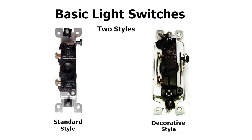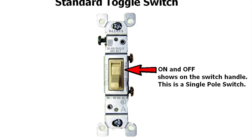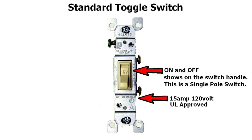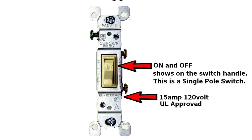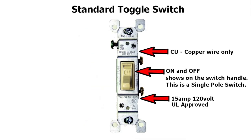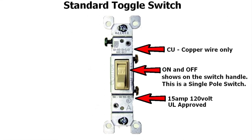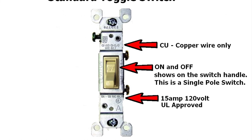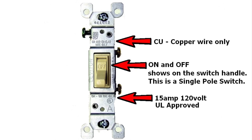These switches are almost completely identical on the back side. One of the biggest differences with the standard toggle switch is that it shows on and off on the switch handle itself. On the frame of this switch it shows that it's 15 amp, 120 volt, and that it is UL approved. You will also notice it shows that it is for copper wire only. If you're replacing a switch in a mobile home or modular home wired with aluminum wire, you must get a switch approved for aluminum, or you will have to do a pigtail with copper wire — and I'll show you how to do that in this video.